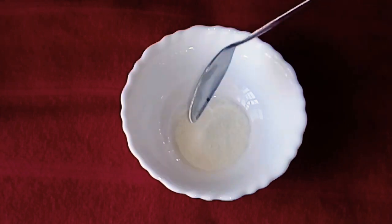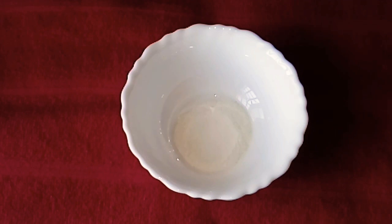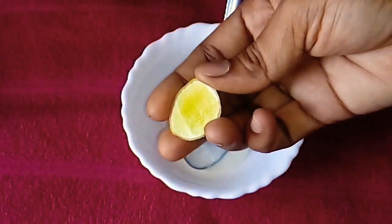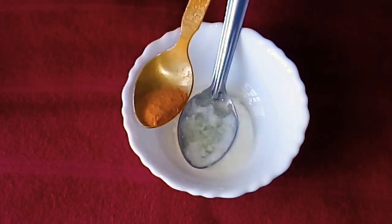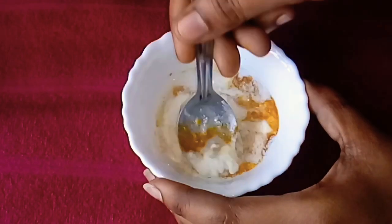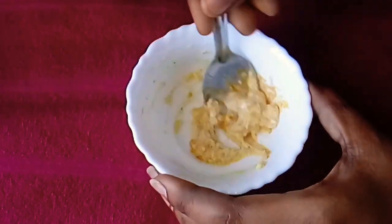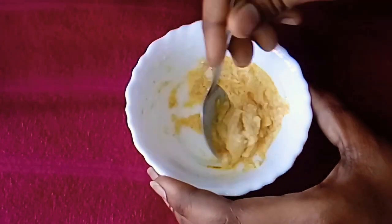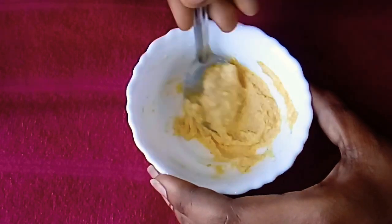Put 1 half spoon of beer. Then add a spoon of bread. Add 1 teaspoon of lemon juice.